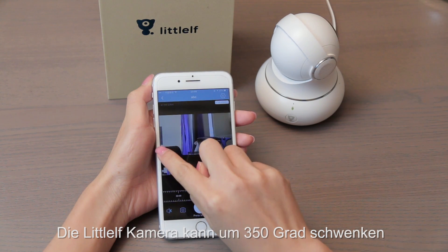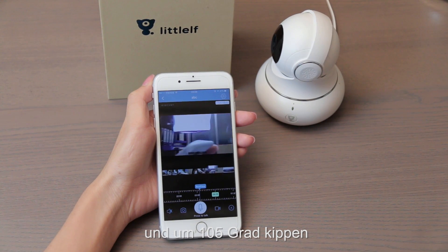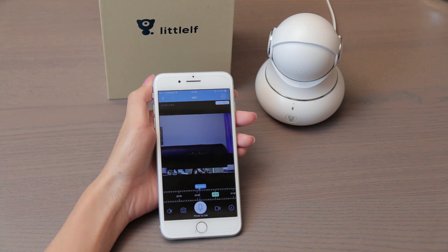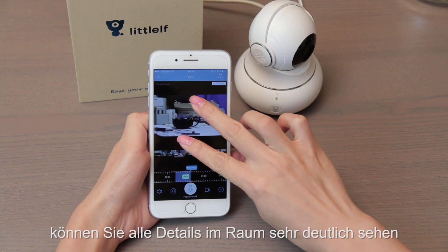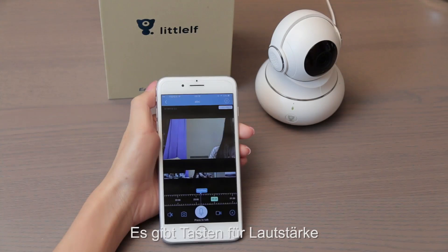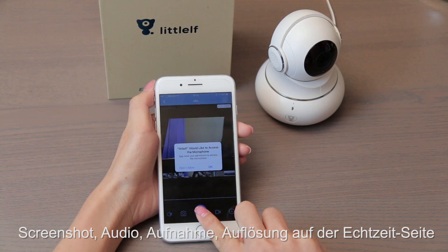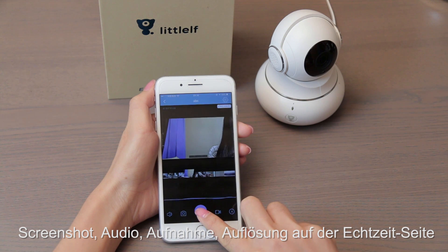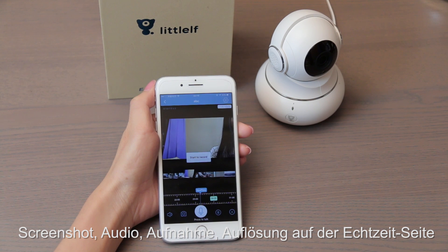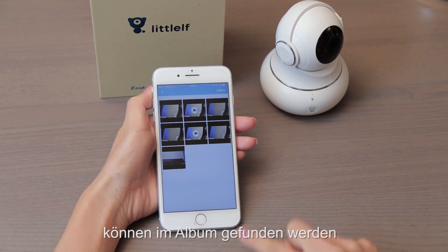Little Elf can pan 350 degrees and tilt up to 105 degrees. When you zoom in, you can see any details very clearly in the room. There are buttons for volume, screenshots, audio, recording, and resolution on the real-time viewing page. All the snapped pictures and recorded videos can be found in the album.